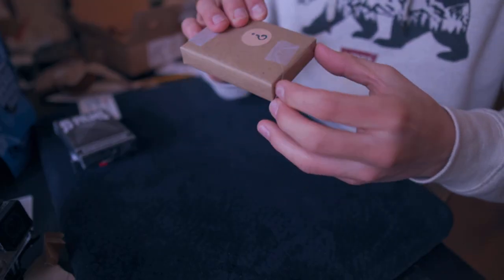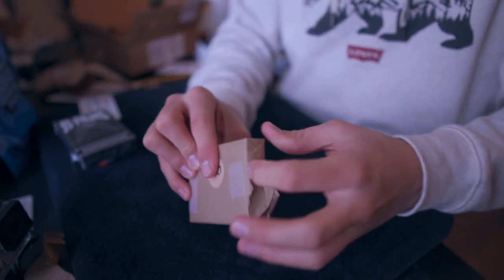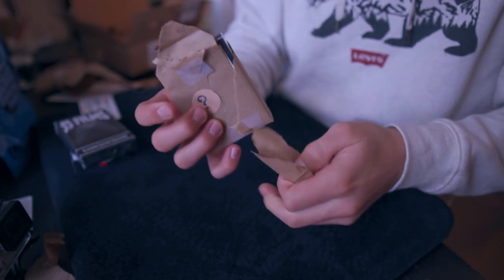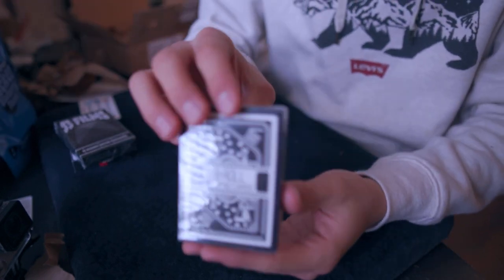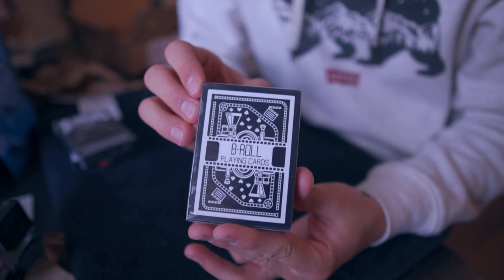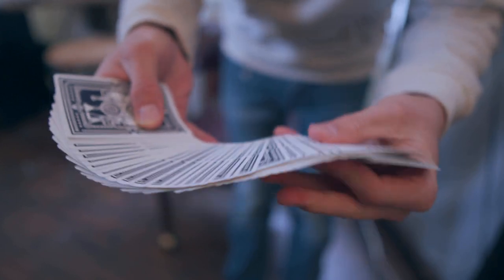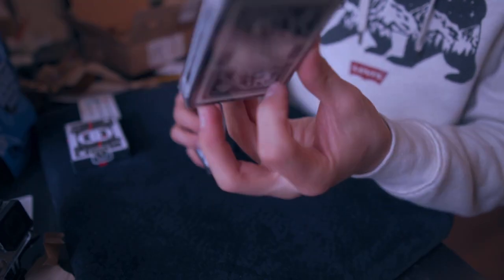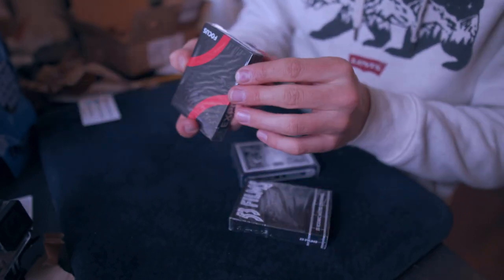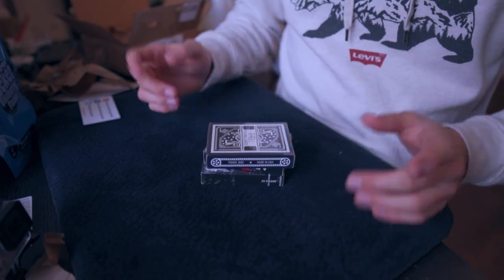Next we have this deck — an alternate story. Very cool, b-roll playing cards. These are printed in the USA by USPCC, this one is printed by Card-Con, and this one is printed by USPCC. So do I recommend Focus playing cards? Yes I do. Do I recommend b-roll playing cards? Absolutely — these are 100% custom.